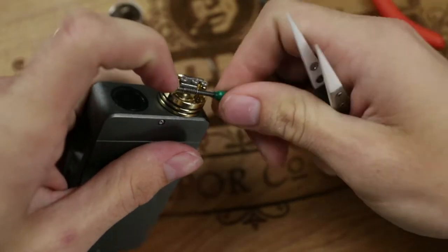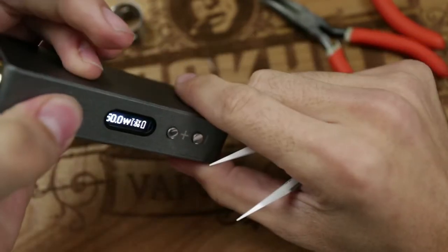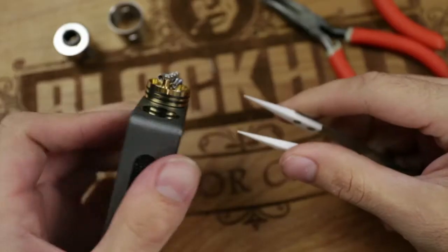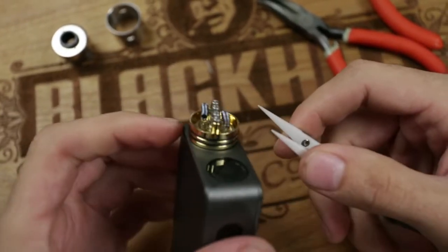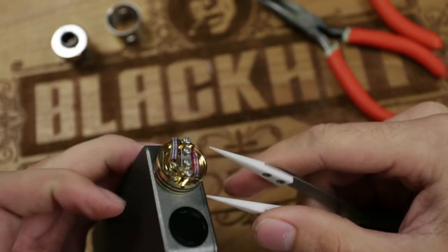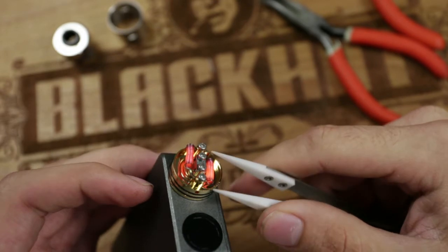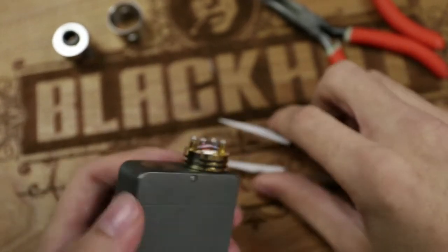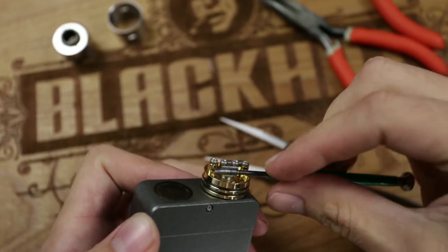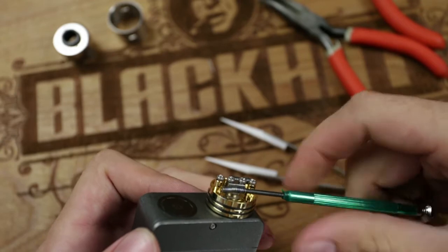Stick the screwdriver through there and heat up. This coil is kind of bowed out a little bit — that can easily be fixed by squeezing. Heat it up to make the coil malleable, then squeeze — but don't squeeze too much so the coil doesn't fold over itself. Kind of wiggle the screwdriver in there a little bit. Don't hit your firing button while doing this because anything metal that comes in contact while it's firing will short out the coil, completing the circuit in the wrong spot.